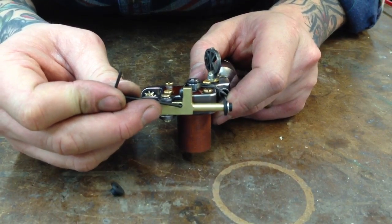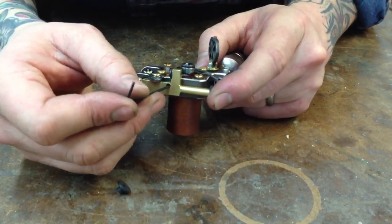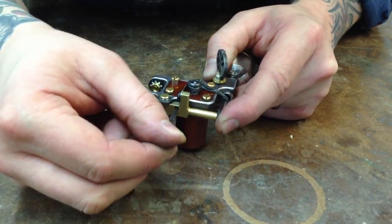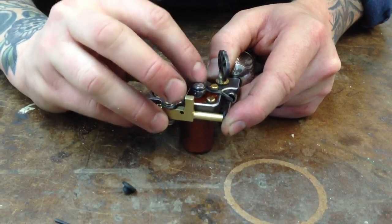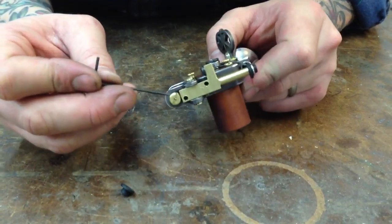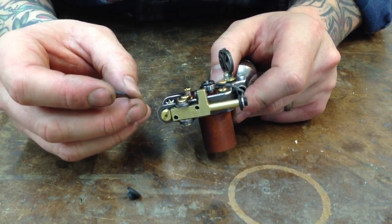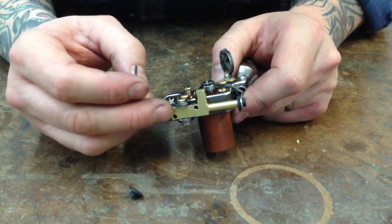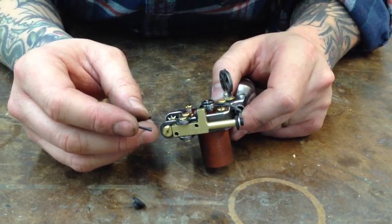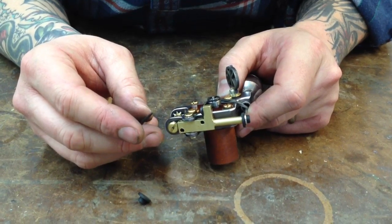That adjustment screw is right here — I'm going to call that the impact adjustment screw. Basically, if you back it out, there will be less compression, and turning it in, there will be more compression. There's also the stroke adjustment, which is this back screw right here. Turning it out is going to make the stroke longer; turning it in is going to make the stroke shorter. For any of these adjustments, I'd only adjust them in about eighth-turn increments at a time, because they make a lot of difference with minor changes.